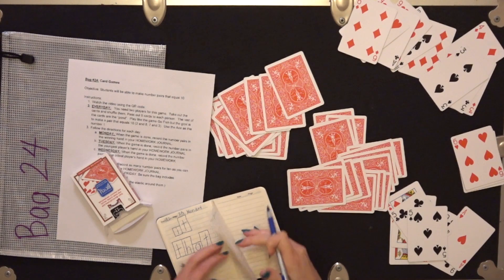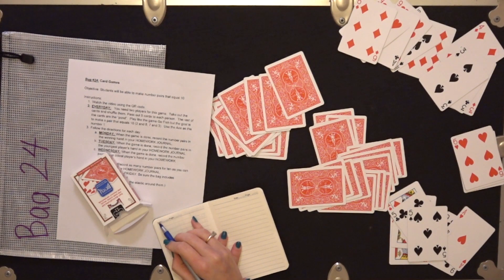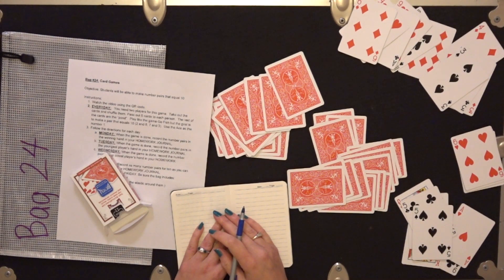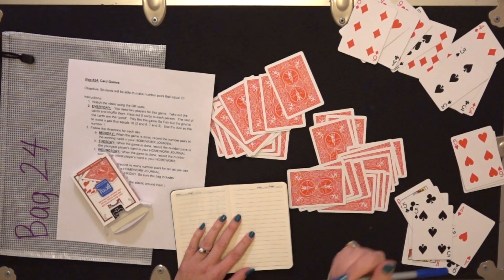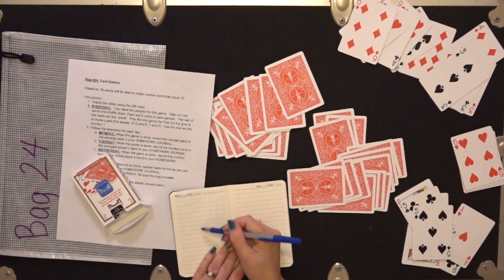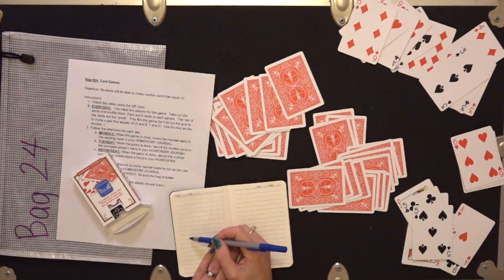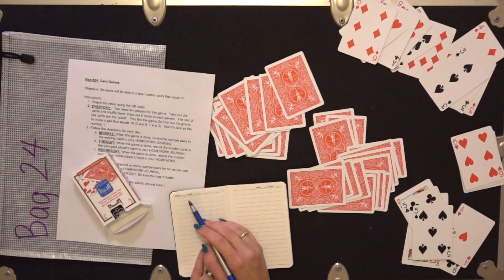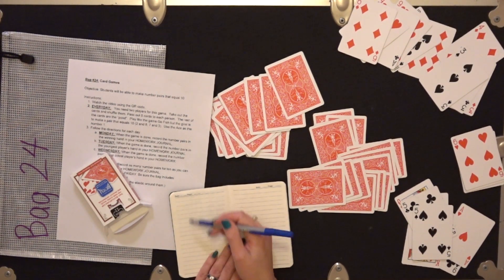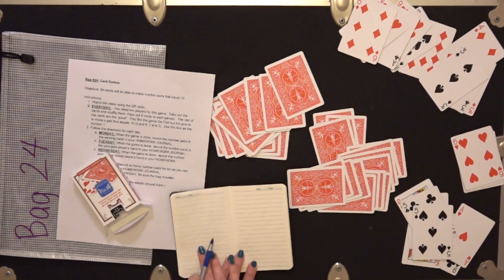On Tuesday, I would turn the page, write Tuesday, and write bag 24. On Tuesday, instead of recording all of the matches in the winning hand, we would do all of the matches in the youngest player's hand. On Wednesday, we do all of the matches in the oldest player's hand. And then on Thursday, after you play, you're going to write all of the different ways to make 10: 0 plus 10, 10 plus 0, 9 plus 1, 1 plus 9, 2 plus 8, 8 plus 2 — all the way down, all of the ways that you know how to make 10.